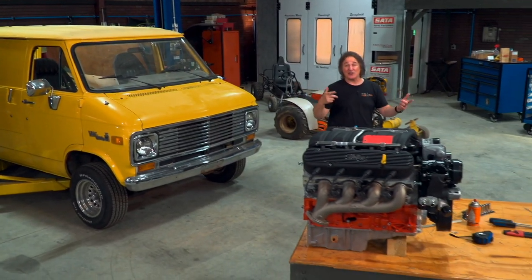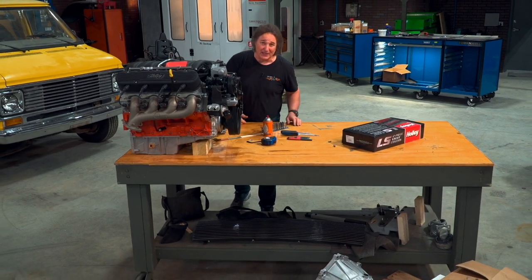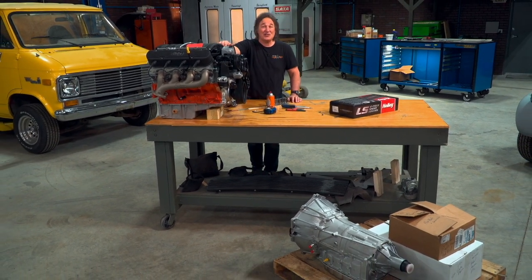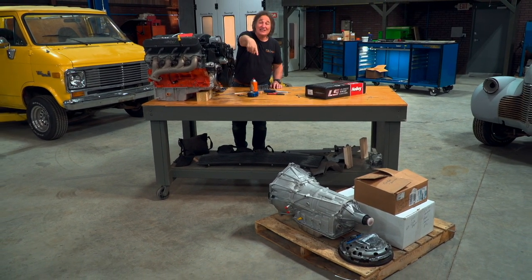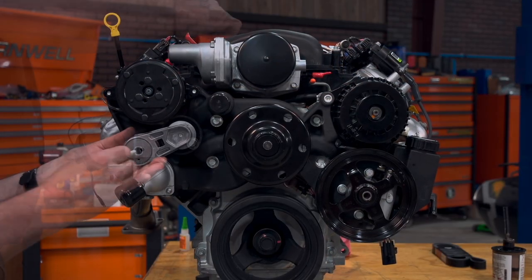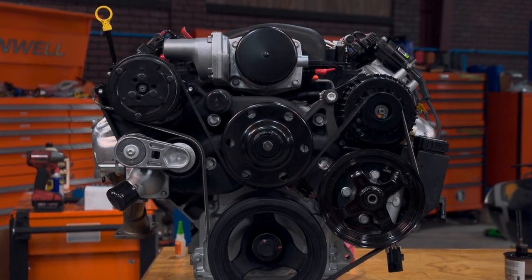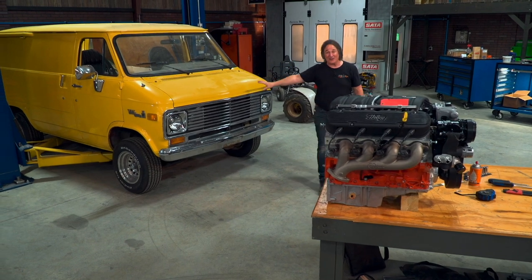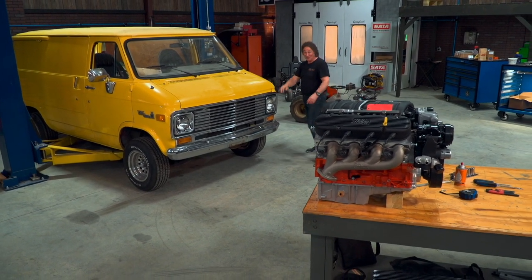The first thing you want to do with any project is plan out the direction of the build. Since this is going to be a hot rod van, we started with the GM Performance LS427 engine and the matching 6L80E automatic. Then we added all of these Holley accessories to get a nice tight package to fit in that tight engine compartment. Now we're going to turn our attention to the rest of the van and get it ready to handle almost 600 horsepower.